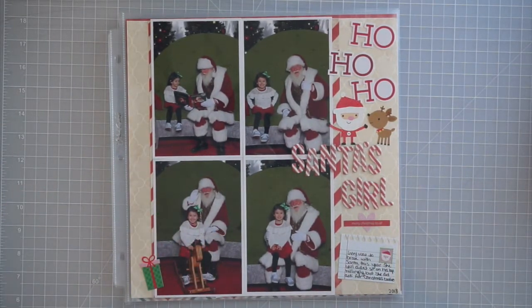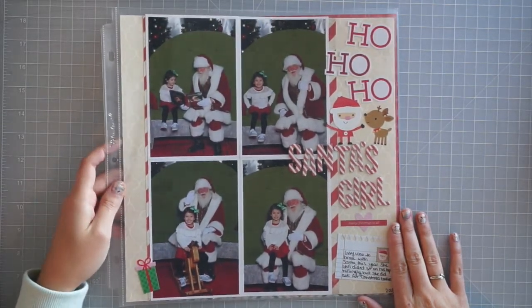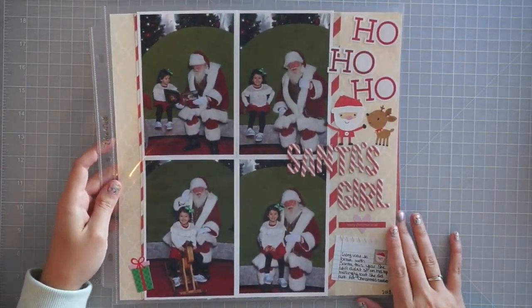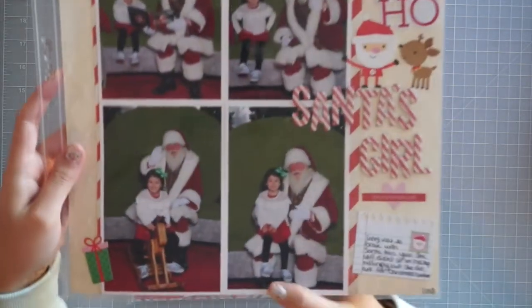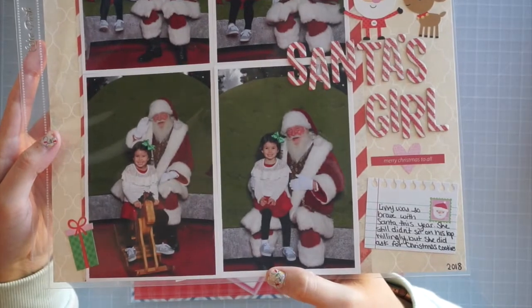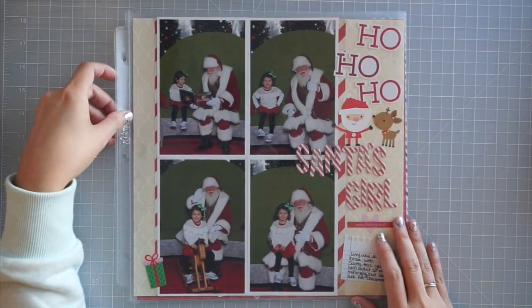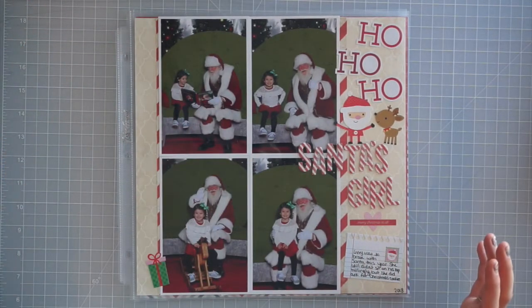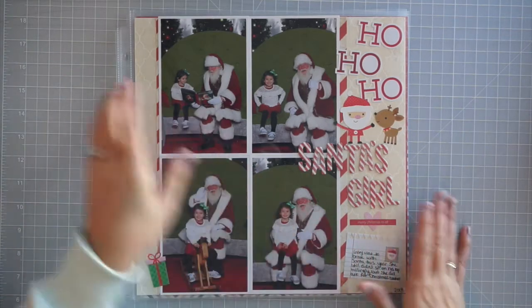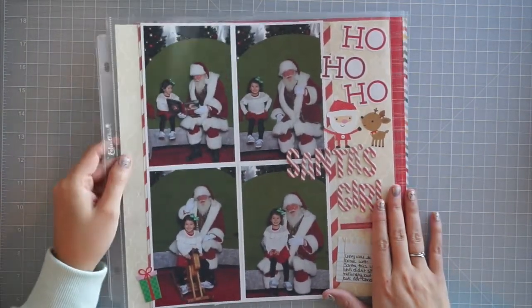I want to show you guys my December Daily — the start of that. I ended up scrapbooking the photos of Olivia with Santa. She really hammed it up this year with the smiley photos, but if you look at this one closely she is not happy to be sitting on Santa's lap. I didn't link to any products with these layouts because they're just things from my stash — I haven't bought scrapbooking stuff for probably over a year, so it's all much older collections that probably aren't even in stores anymore.